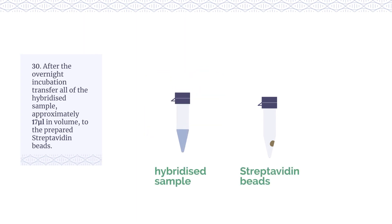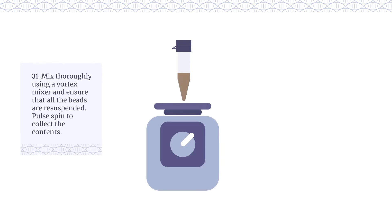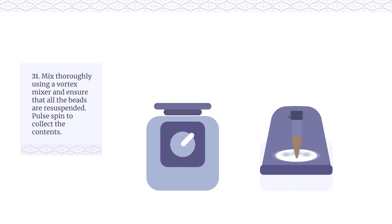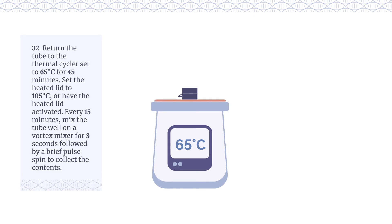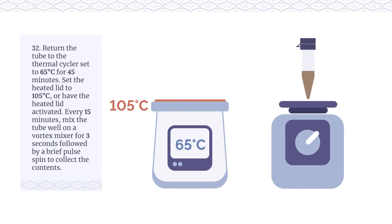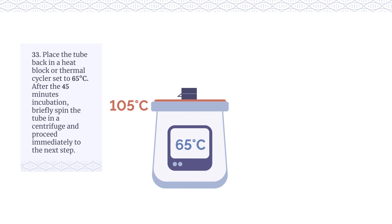After the overnight incubation, transfer all of the hybridised sample, approximately 17 µl in volume, to the prepared Streptavidin beads. Mix thoroughly using a vortex mixer and ensure that all the beads are re-suspended. Pulse spin to collect the contents. Return the tube to the thermal cycler set to 65°C for 45 minutes. Set the heated lid to 105°C or have the heated lid activated. Every 15 minutes, mix the tube well on a vortex mixer for 3 seconds, followed by a brief pulse spin to collect the contents. Place the tube back in a heat block or thermal cycler set to 65°C.